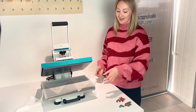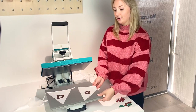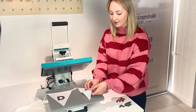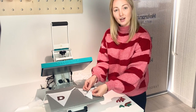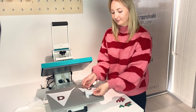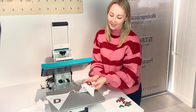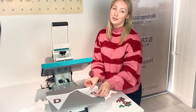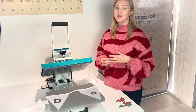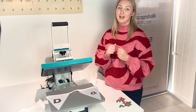Now all I have to do is take off the release paper, pull out the drawer, and because it's a hot peel vinyl, all I have to do is simply peel away the shiny carrier from the top of the vinyl. Beautiful — look at that lovely metallic finish. All I have to do now is press the rest of my vinyl onto the bunting in the same way: pre-pressing, then pressing on and peeling off the carrier.